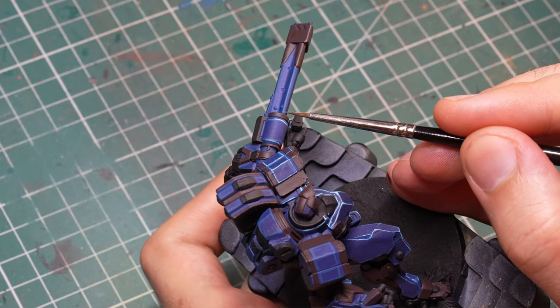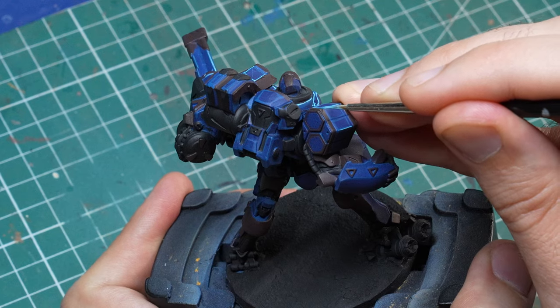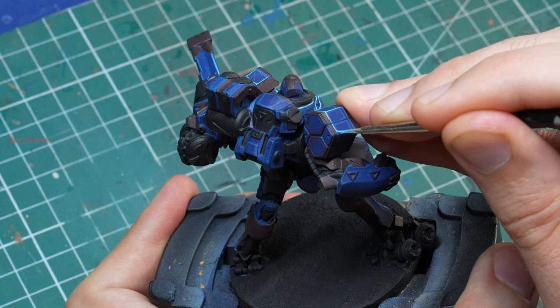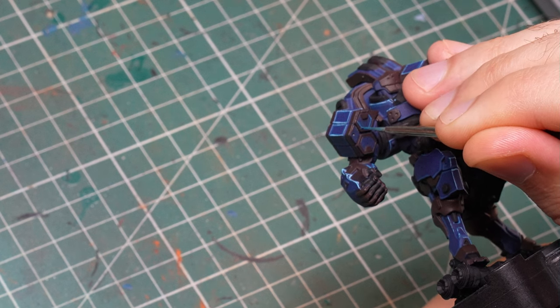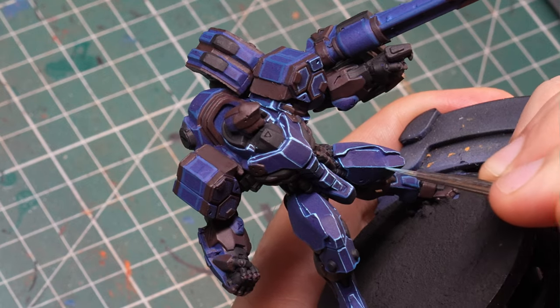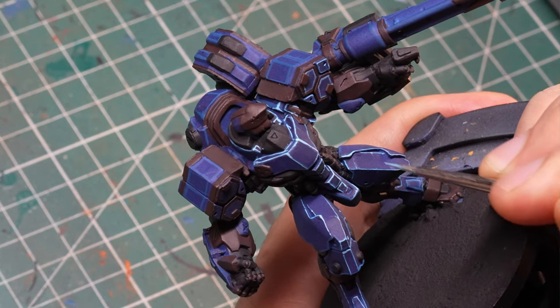Anything that faces down or is under something else — like the arm — I would not use this color on, because it wouldn't catch the light as much. And even if you do use it occasionally to show a little glint even in the shadows, you shouldn't cover the whole edge. And of course, don't forget about those tiny scratches, because otherwise the panels are going to look a little bit too basic.